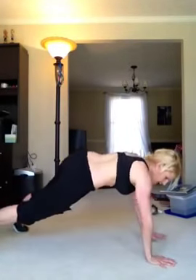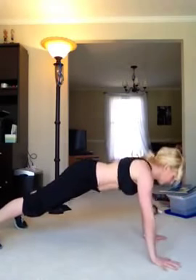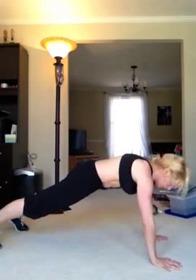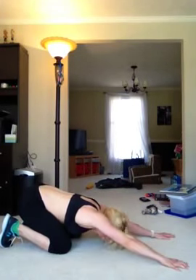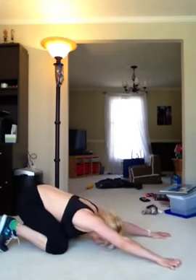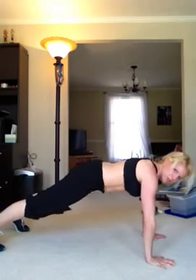So let's start with the plank position. You're pushing back through your heels, your hands are underneath your shoulders, your head's in line with your spine, so you're looking straight down. Tuck the pelvis under and hold. You can come down to child's pose to begin with, then go back into plank — down to child's pose, back into plank. Go slower than I am; I'm just going fast to show you.